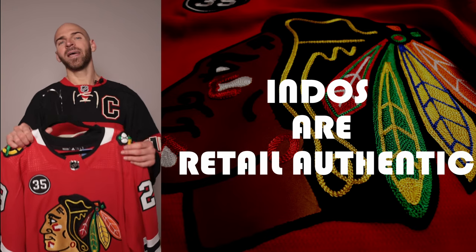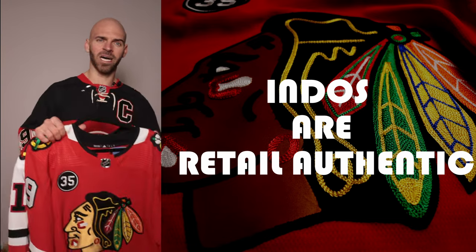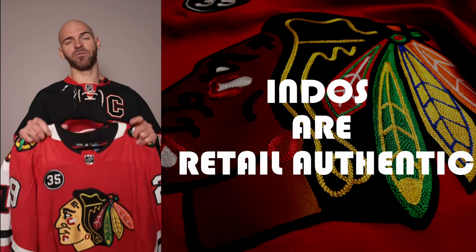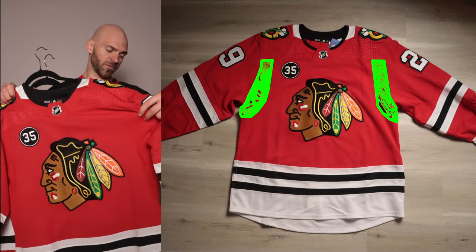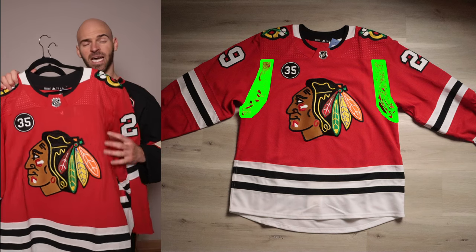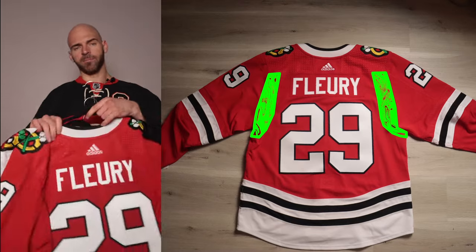For those of you who don't know, Indos are referring to the retail authentics that are made in Indonesia. The on-ice jerseys are made in Canada, and there are definitely differences between the two - I have a video out, check it out. Looking at the front of the Adidas, I'm going to highlight the area of the side mesh that's a different material, as well as on the back of the jersey.